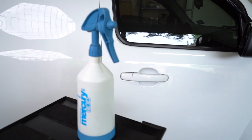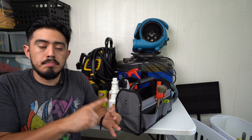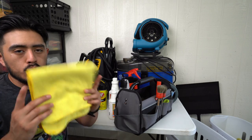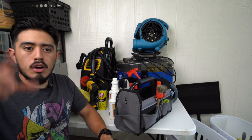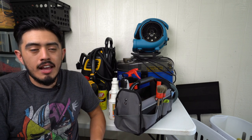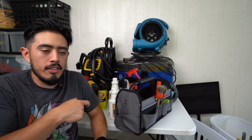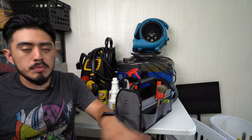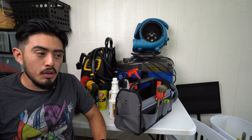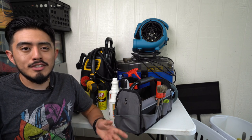For windows, glass touch-ups, chrome, and door jambs, I use Optimum No Rinse diluted 256-to-1 in a 32-ounce spray bottle as a glass cleaner, paired with waffle weave glass towels. For dressing the interior, I use Meguiar's Hyperdressing diluted 4-to-1. I don't use a specific applicator — just a towel. I spray onto the door panel directly, but for all other surfaces I spray into the towel first and then distribute the product. I'm currently testing a few other dressings and will make a video on that.